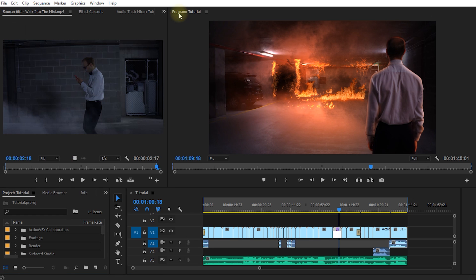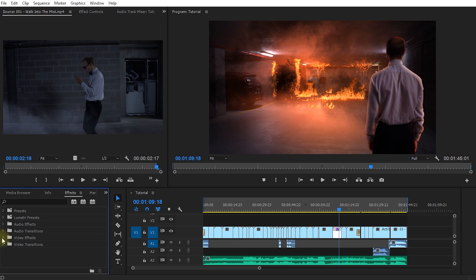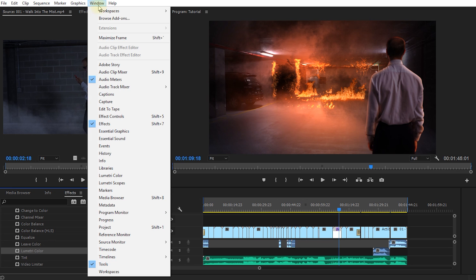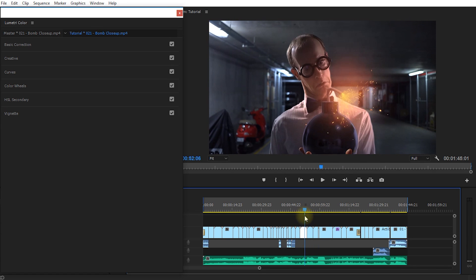Let's jump over to the effects panel, expand video effects, and down here you will find color correction tools including Lumetri Color. The reason I like these tools so much is because Lumetri Color essentially encompasses all of the other color correction effects — you don't have to bother with all the technical individual ones. You can simply open Window > Lumetri Color and apply every type of color correction or grading from there.